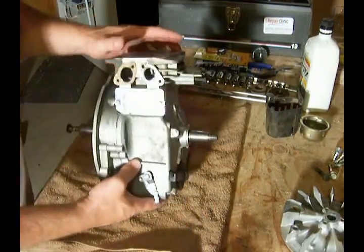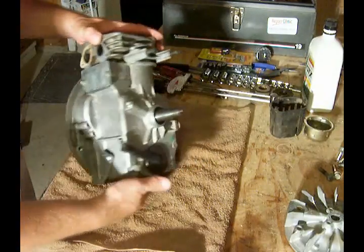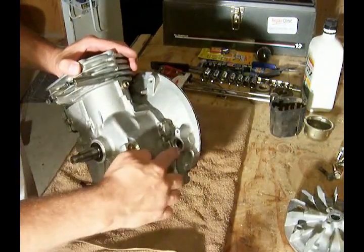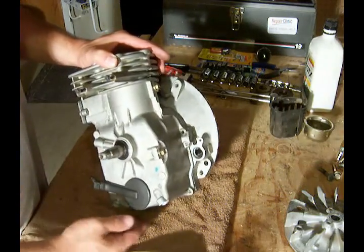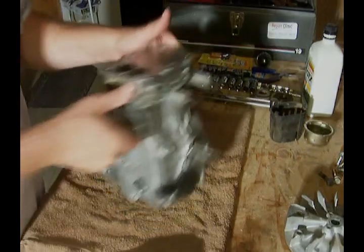Good and snug. I do believe that this engine, with the exception of the oil fill over here, is all sealed up and ready for the next step.